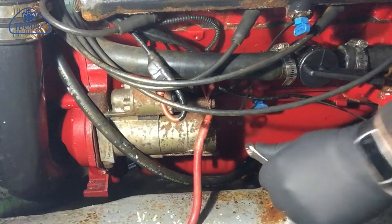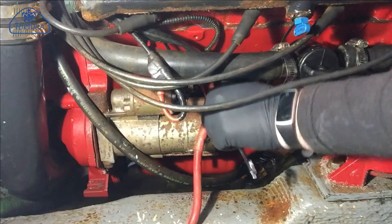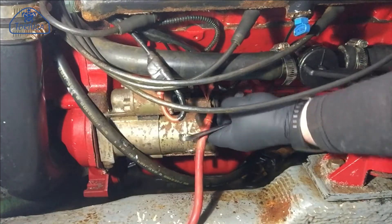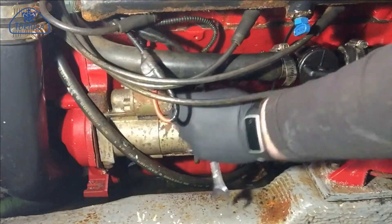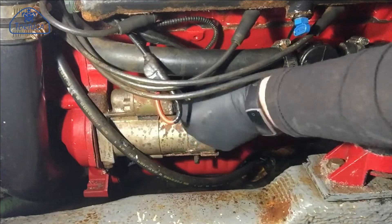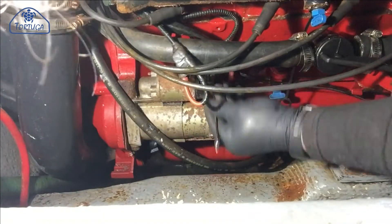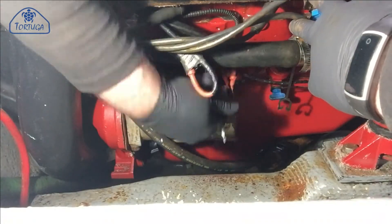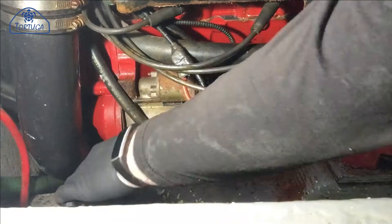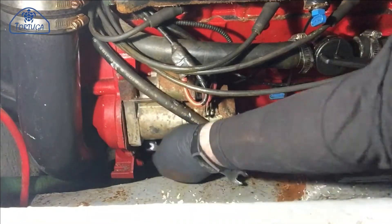To remove the starter, firstly the power must be disconnected from the battery, then the wiring at the back of the solenoid needs to be removed. The starter is held in with two 9-16ths bolts which go upwards through the starter casing and into the casting of the engine block.